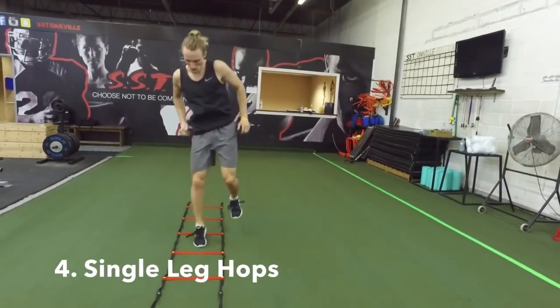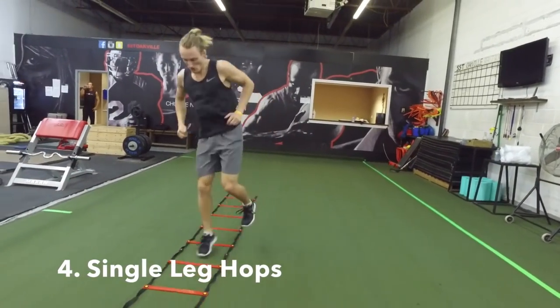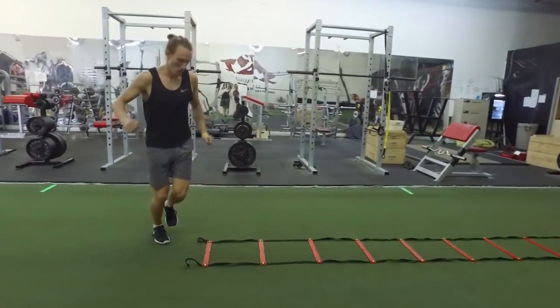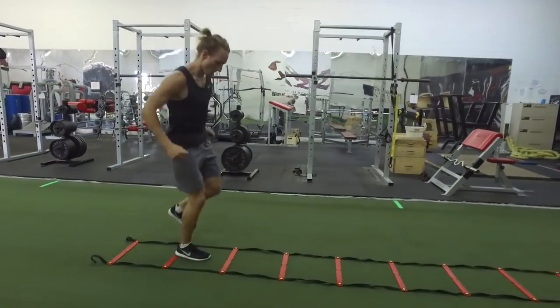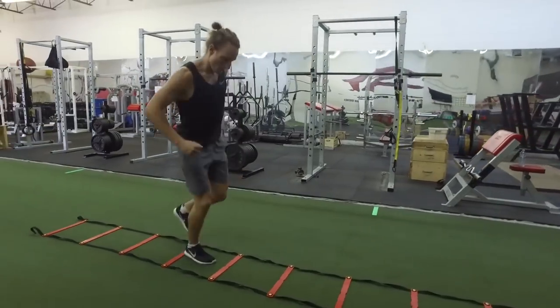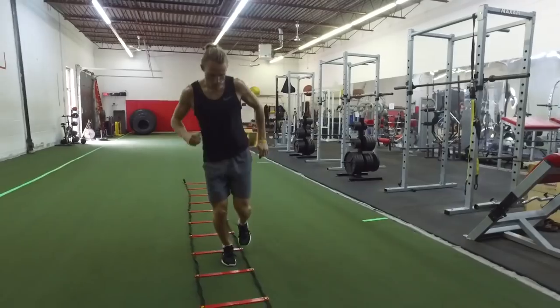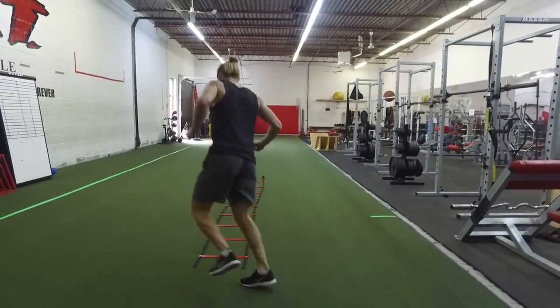Single leg hops is a controlled single-leg jumping exercise. You're going to jump into the ladder, out of the ladder, and go all the way down, then come back on the same foot. This should be fatiguing for the muscles that support your ankle and around your foot — your muscles will be firing like crazy. You're going to feel fatigue in your calves as you get through the ladder.